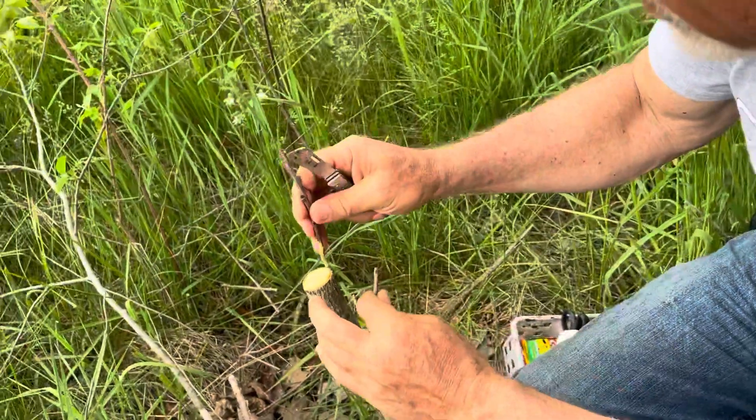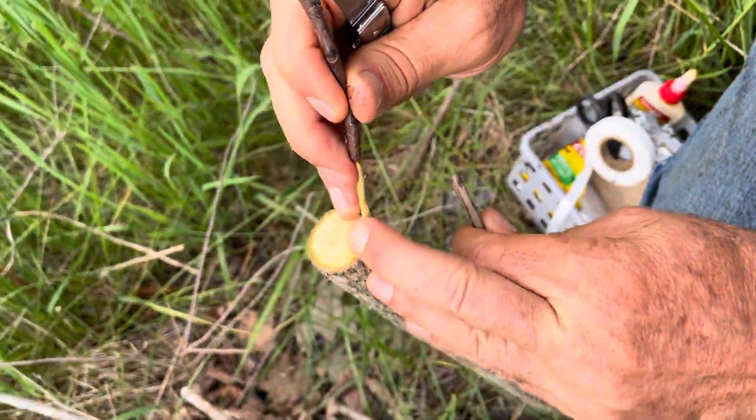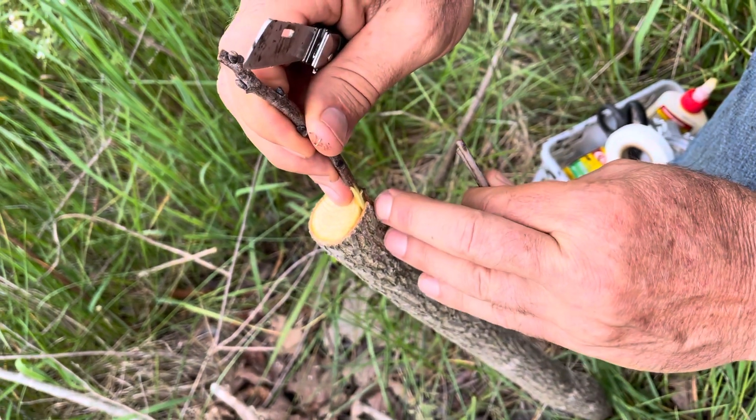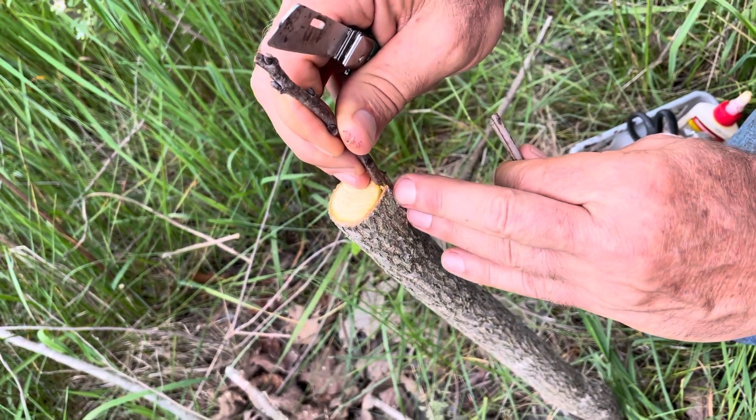And then it should slide very nicely into this slot which we've created, and it should slide right up to the shoulder that I've created.